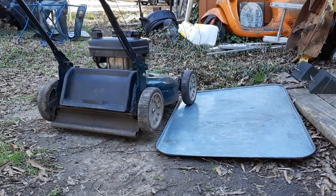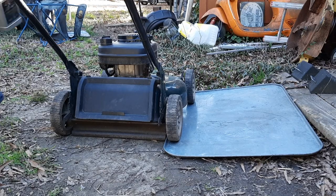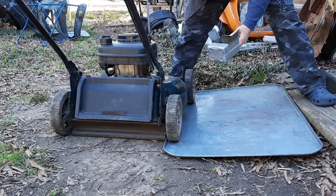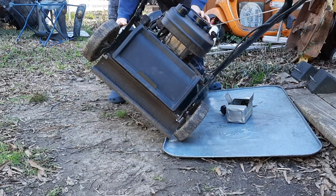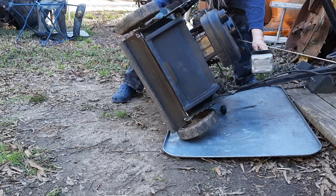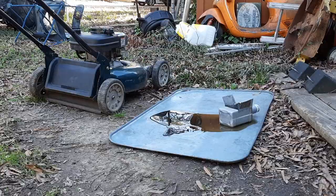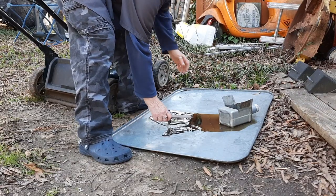First thing's first — I'm going to drain the oil out, because when I turn the blade over, I don't want the oil going through the open exhaust valve and filling up and making a mess. Always a little dark looking. We'll let it run out for a little while. Yet another BP moment. Trying to clean as much of this up as I can.